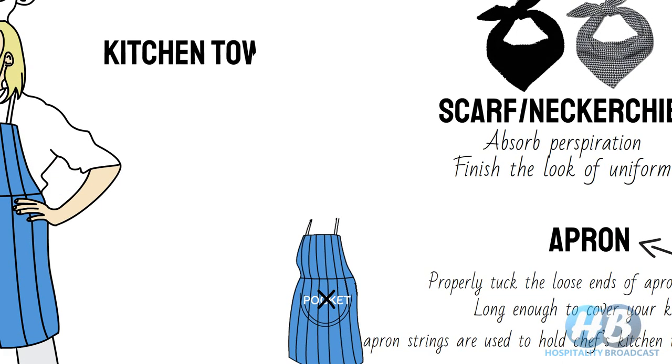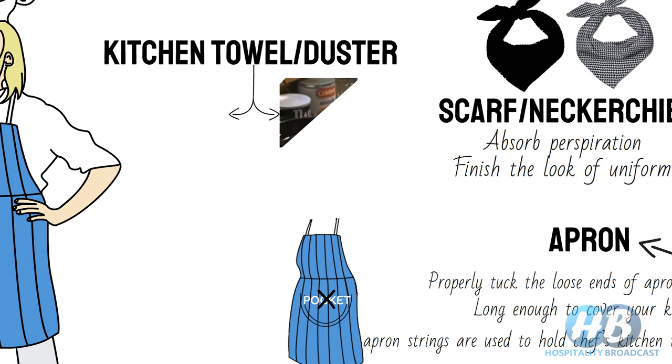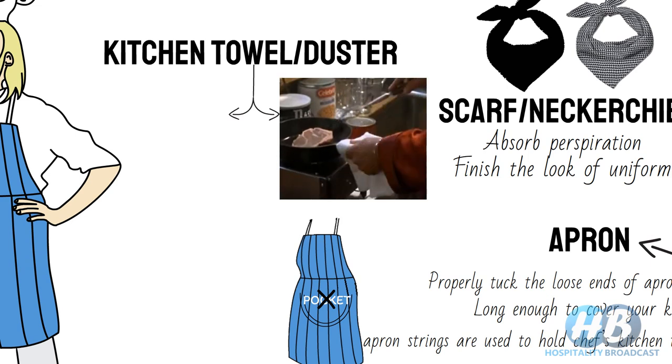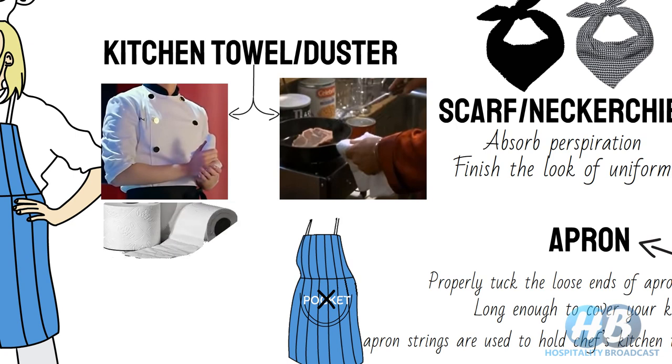Kitchen towels or dusters are used mainly for two purposes: picking up hot pans or pots, and wiping wet hands to keep them dry. Usually two separate dusters are used. Nowadays, chefs have started using paper towels for wiping hands for more hygienic reasons, while kitchen towels or dusters are used to pick up or touch hot surfaces.